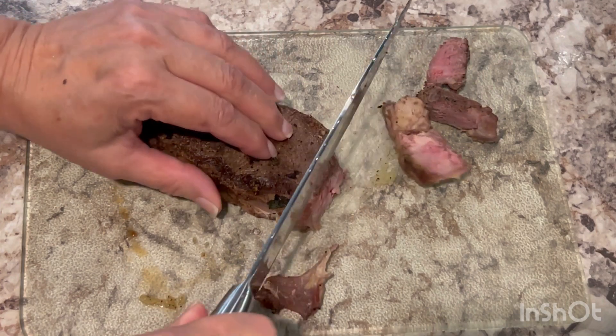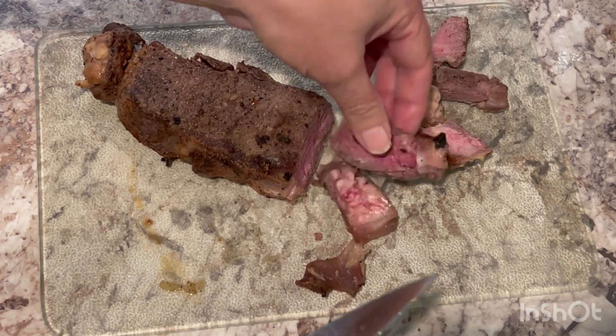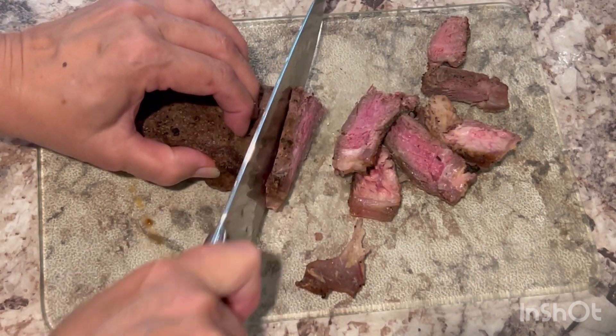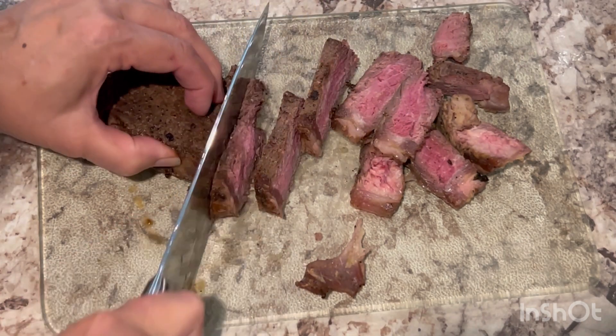So I'm just going to slice it into small pieces. See, now it's working so much better. It tastes great and it goes really well with the fried egg. So if you have leftover steak, this is a great idea.